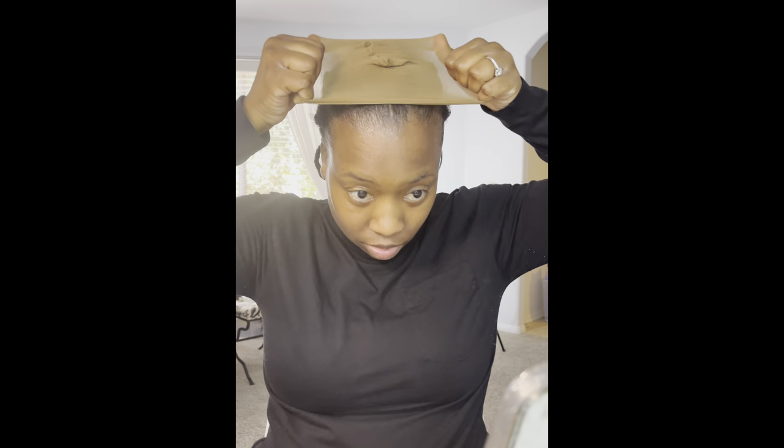Now I get my wig cap. You want to tuck in those hairs. I am not doing the bald cap method — I'm going to show you guys that it is not always necessary. I've come to realize it's not necessary unless you have a wig that you intend to do multiple styles or multiple parting spaces. If you are like me and whatever style you put the wig on is whatever style it's going to stay in, then you do not need the bald wig cap method. I promise you it will look just fine.